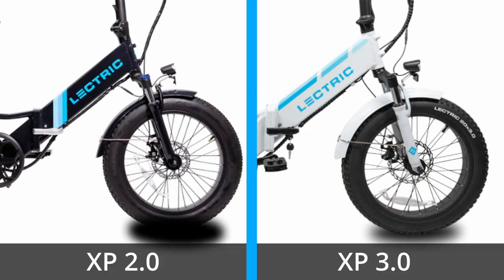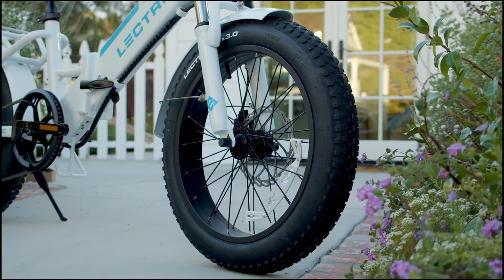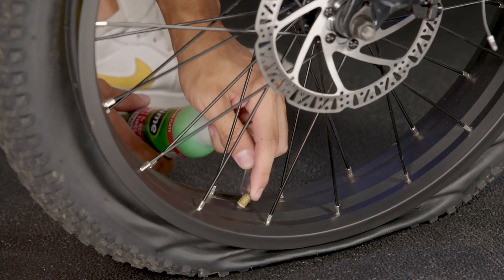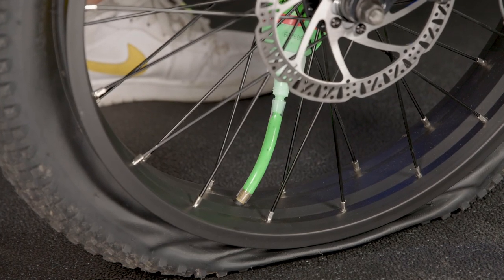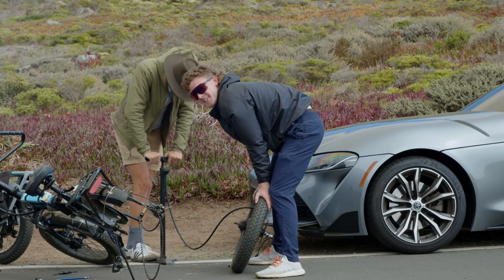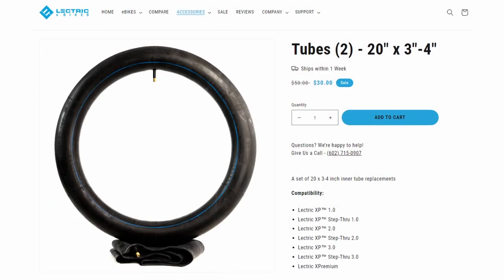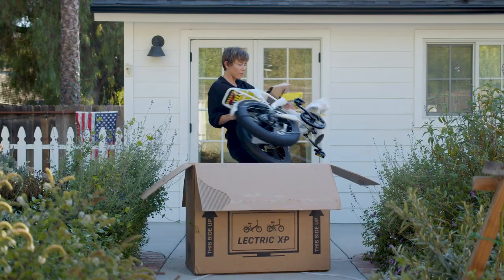The tires on the 3.0 have undergone a slight change compared to the 2.0. While both come with 20-inch by 3-inch fat tires with knobby all-terrain style tread — good for most road or trail riding — Electirc decided to add tire slime as a standard feature in the 3.0's inner tubes, which is a nice little add-on. Flat tires are a real annoyance, so it's great that Electirc is putting slime into their tubes right out of the box. No word yet on whether replacement inner tubes they sell will also come with slime pre-installed.